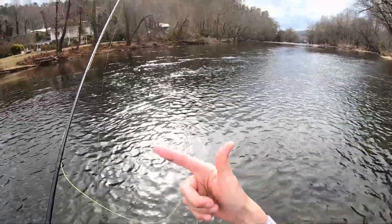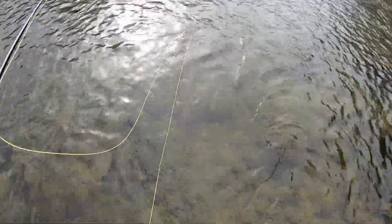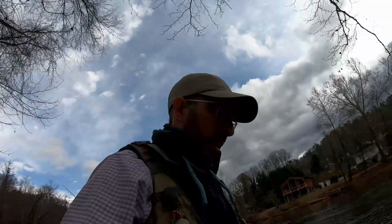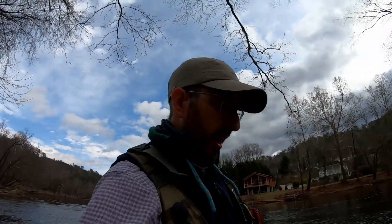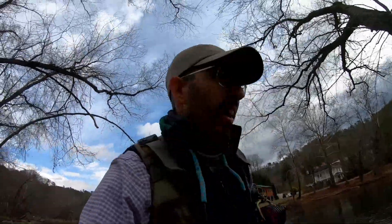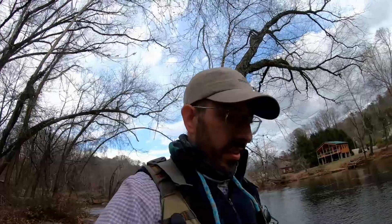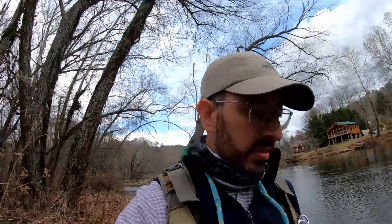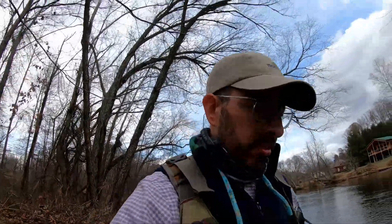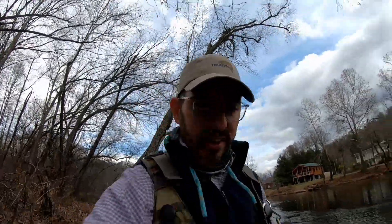The last trout I caught coughed up a stonefly on my finger — that's what they're eating. Pretty darn close match. I'd say that was a good lunch break. It was a little cooler and pretty cloudy; I didn't think there'd be much dry fly activity today. But we saw stoneflies flopping around and eventually things picked up. The sun peeked out for about 20 minutes and we got some good dry fly action, just in time to go back to work. Thanks for watching everybody, and thanks for subscribing. Happy new year!